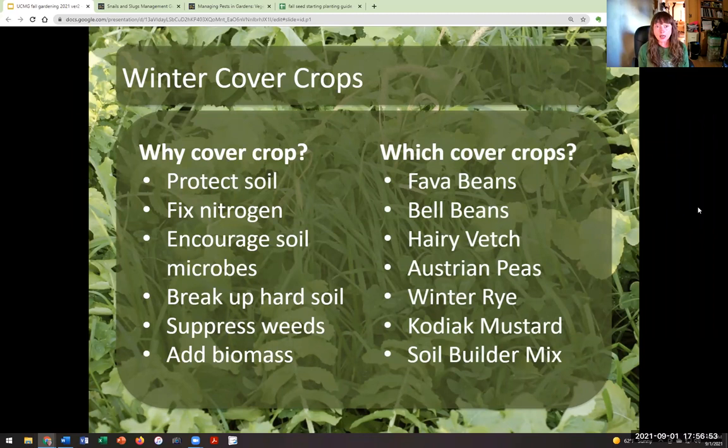There are all kinds of different cover crops. We mentioned fava beans — a nice choice because you get a cover crop and the fava beans. Bell beans are wonderful and really help fix nitrogen in the soil. Other options include hairy vetch, Austrian peas, winter rye, Kodiak mustard, and soil builder mix. The cover crop I use comes from Johnny Seeds — it's already mixed up with some field pea, a grass like rye, and a fava or bell bean, so you get all the benefits at once.